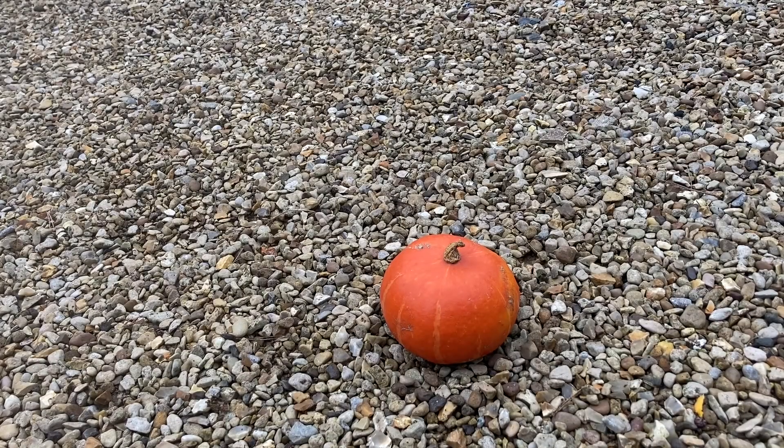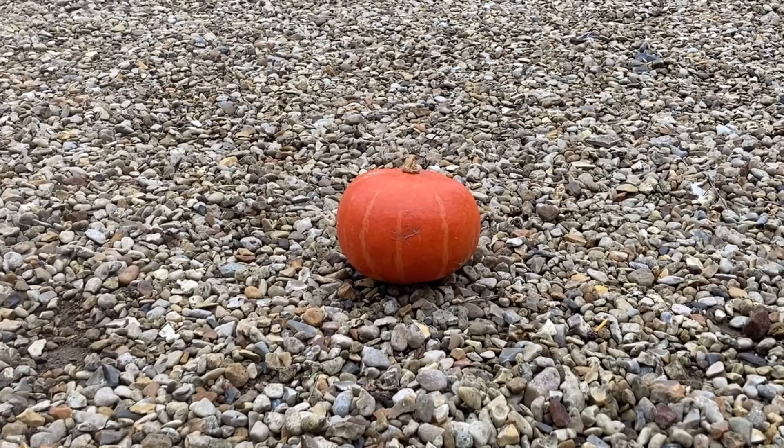But what's the best way to carve a pumpkin? First of all, we need to get the inside out. To do this, I like to use a spade.